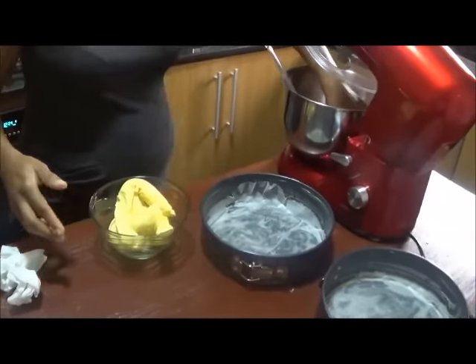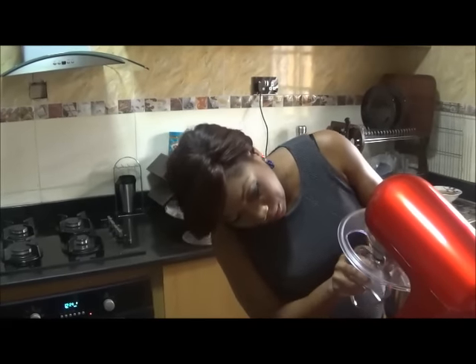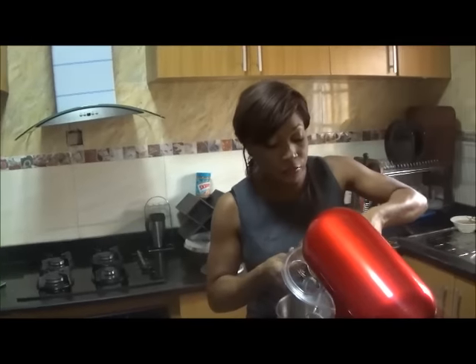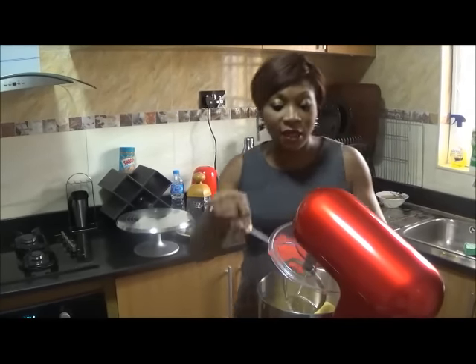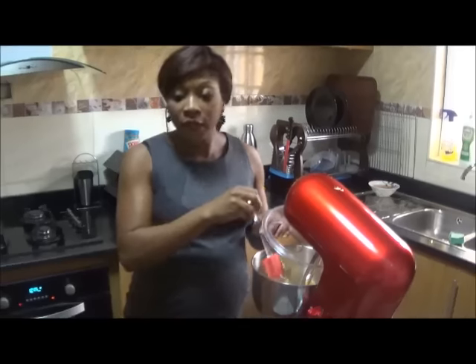I'm going to make a basic sponge cake with a bit of a twist — adding fruits that we have every day and that are everywhere. This is a basic sponge cake that goes very well for any occasion. It's quite rich and at the same time simple, giving a lot of flavor because of the orange addition.